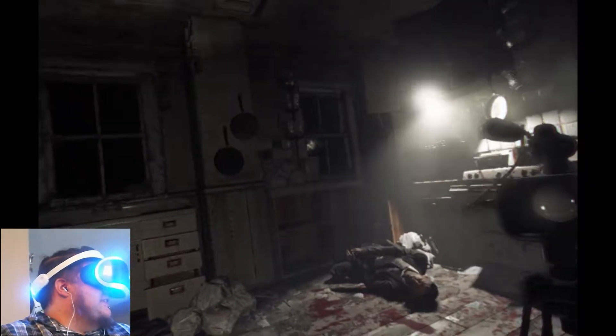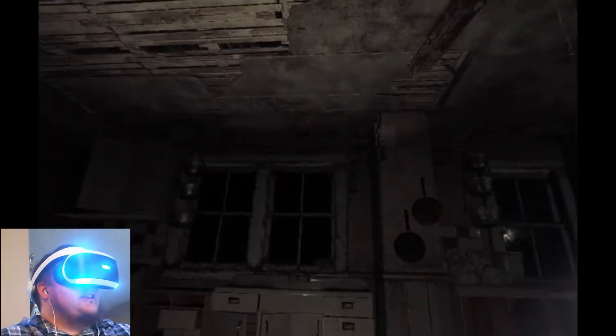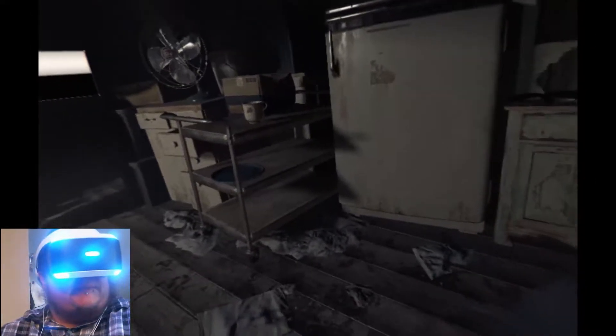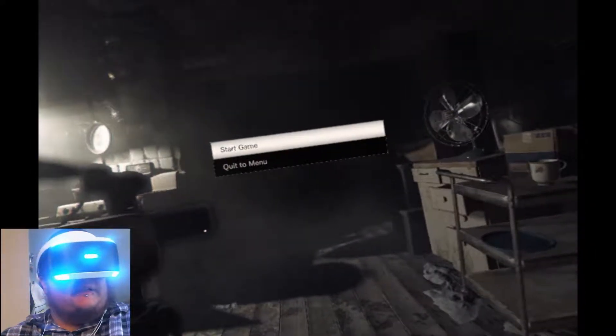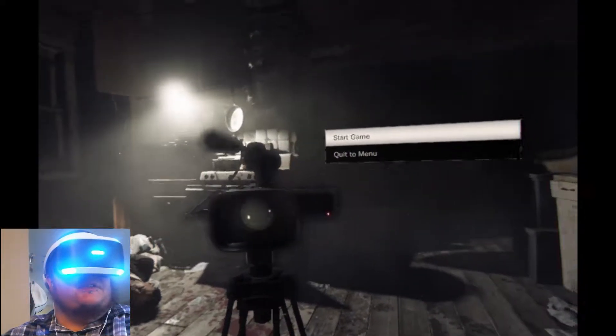I could just sit here and look around — I wonder if there are Easter eggs in here that would help me in the actual game. But who knows. I'm gonna end the video right here — short video, but I'll pick it up in the next video. We'll be playing something else I'm sure. My name's Jordan, that's J-O-A-R-N-A, and I will see you all next time.